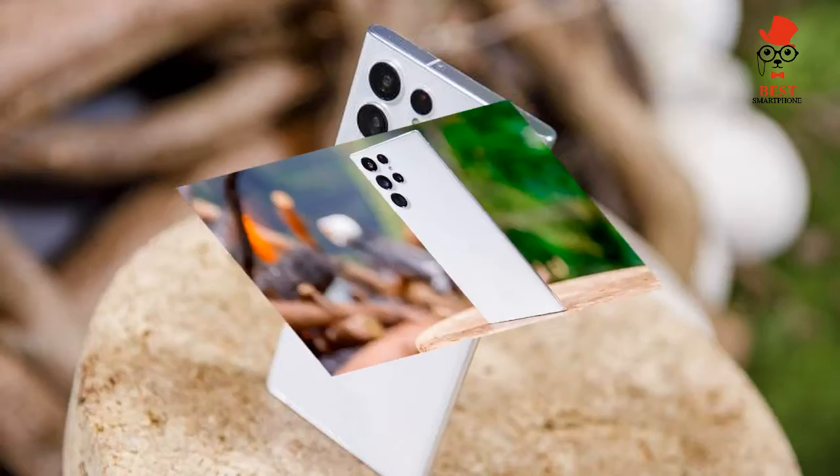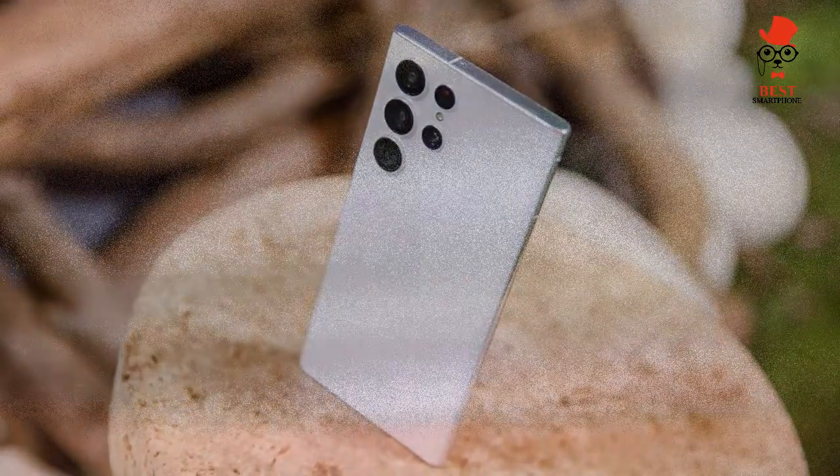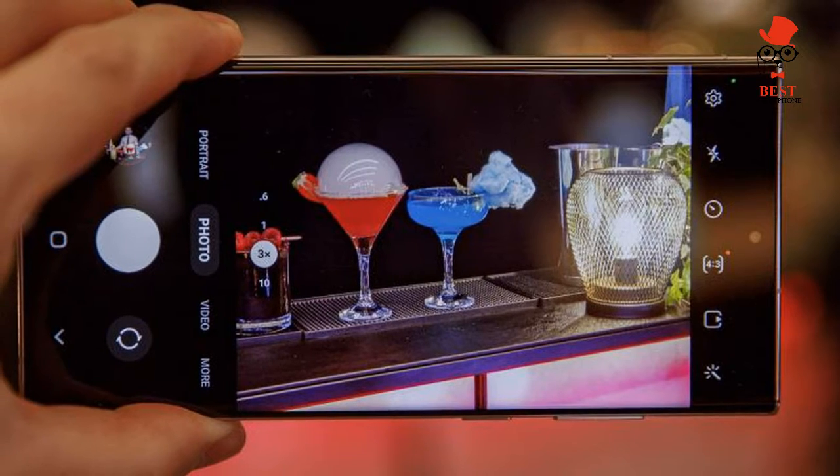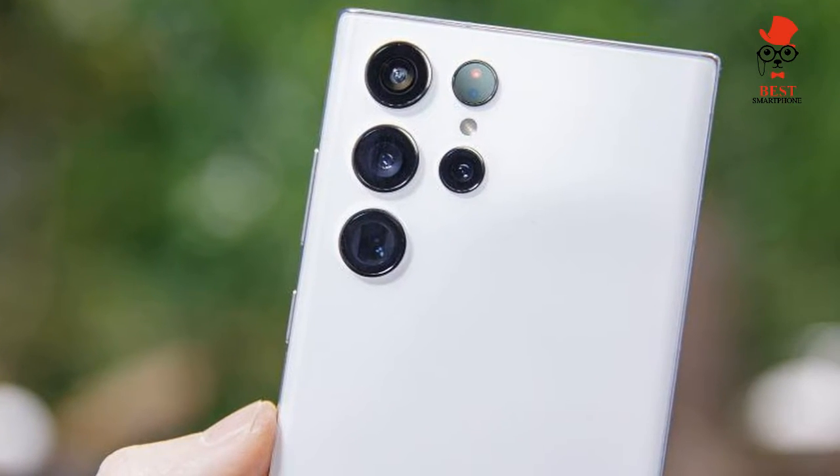For starters, the S Pen is more responsive, as Samsung made its stylus with less latency. The display is also brighter and more colorful than anything we've tested, and you get faster 45W charging.